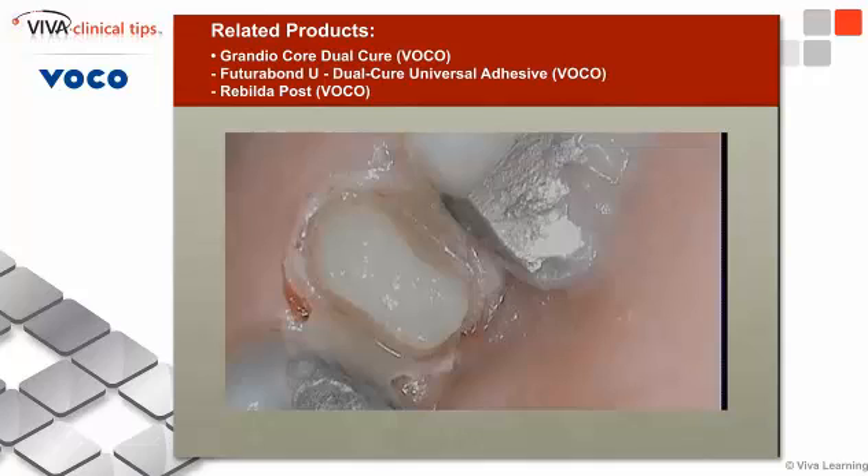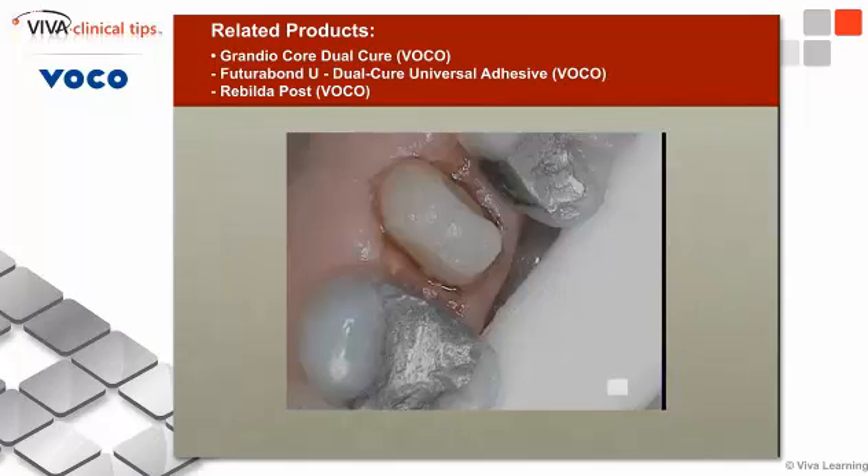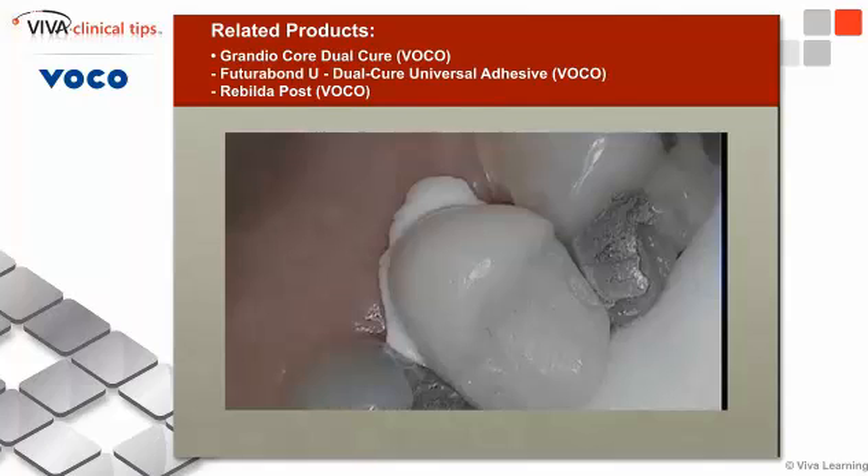Then I gently bring the crown off the tooth — that was the whole purpose of placing the Vaseline inside. I then go ahead and prep the tooth back, being very careful to avoid the margins. I do not want to alter the margins of this tooth; I just want to remove the flash, which I might do with finishing burs like an ET9, or with an explorer or a scalpel, depending on what I think is needed.